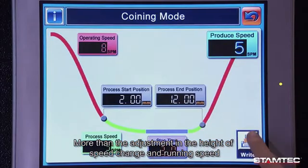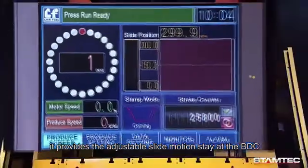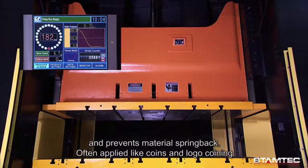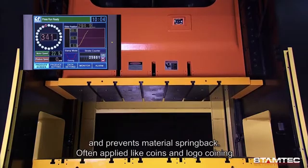Coining mode: in addition to adjustments in speed change height and running speed, it provides an adjustable slide motion stay at the bottom dead center. This offers sufficient forming time, holds pressure for coining completion, and prevents material spring back. Often applied for coins and logo coining.